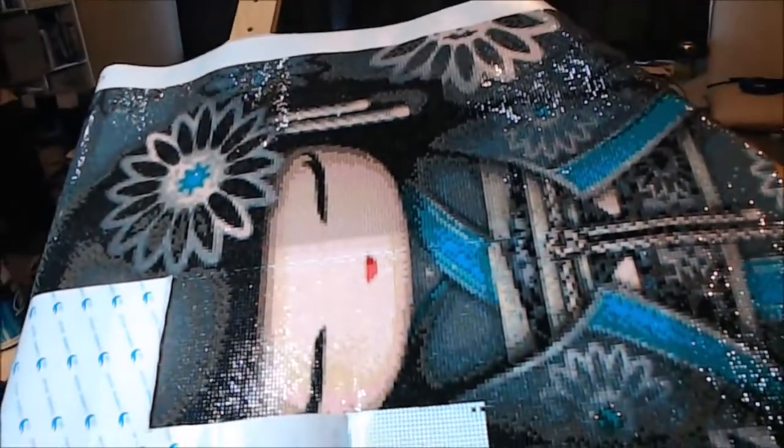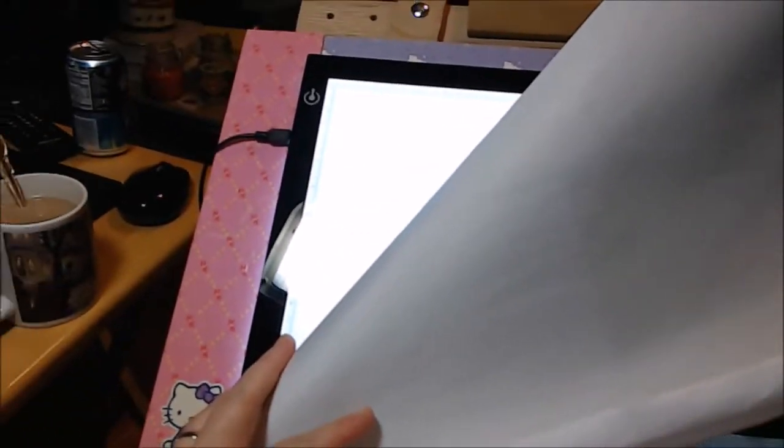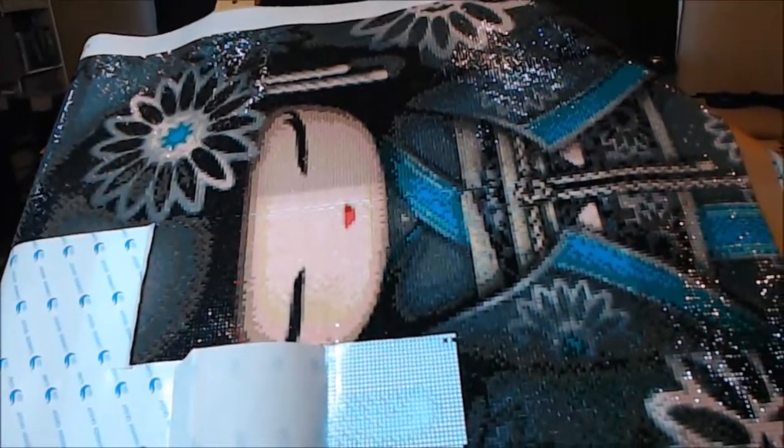Look how shiny these drills are! This is really shiny. The symbols on this are really clear for the most part. I am using a light pad — my husband actually ordered it because he wants to do some drawing and tracing. I was like, oh, you're getting a light pad — I can use it for diamond painting! So this is the first ever that I have.